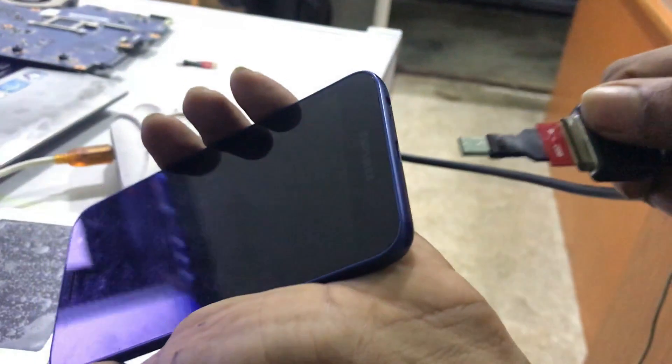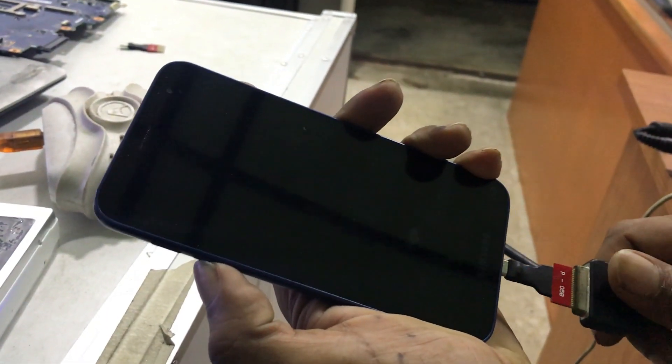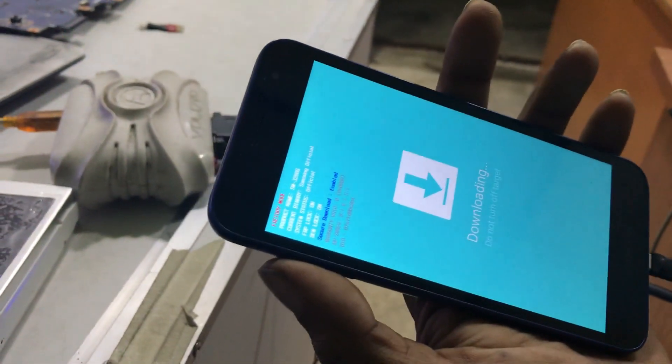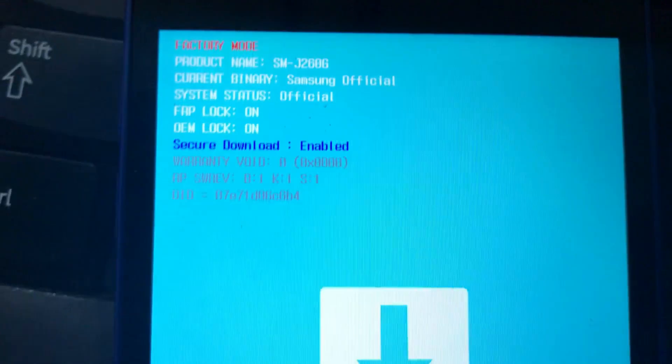This is the J260GDS. Insert the jig now — it's going to automatically enter download mode. It's automatically going down. Now we are going to unlock FRP. Insert the cable.